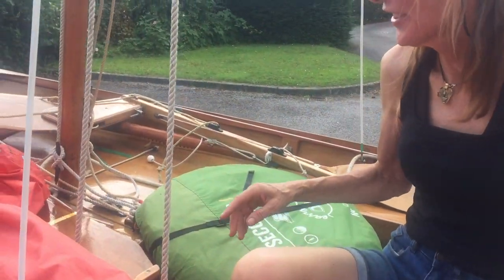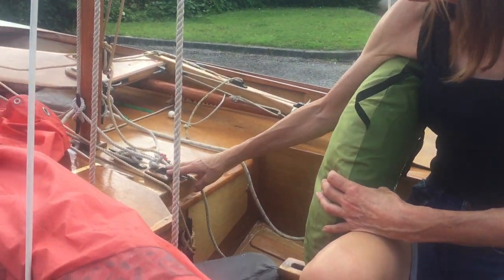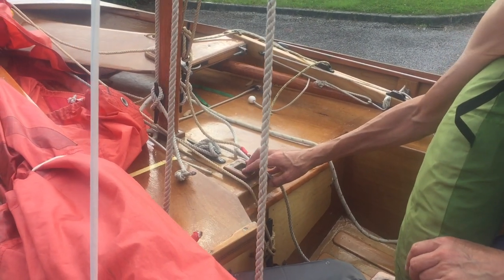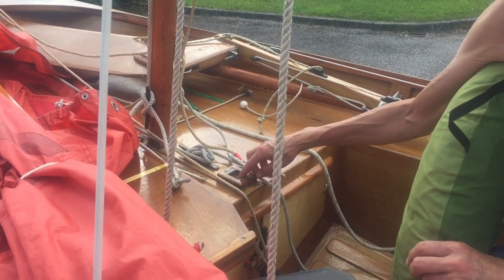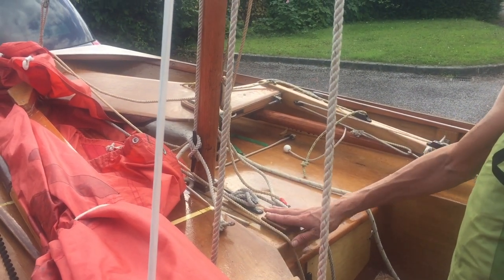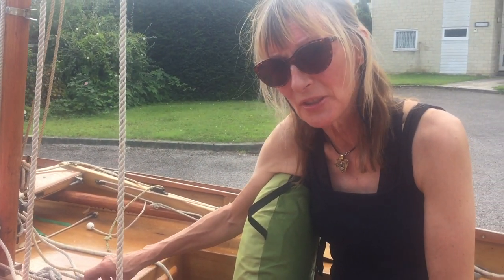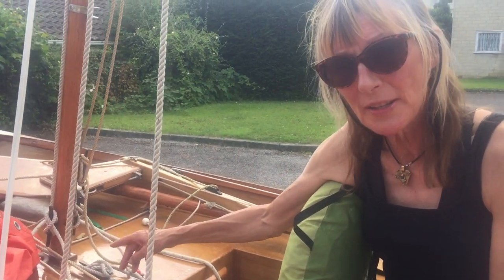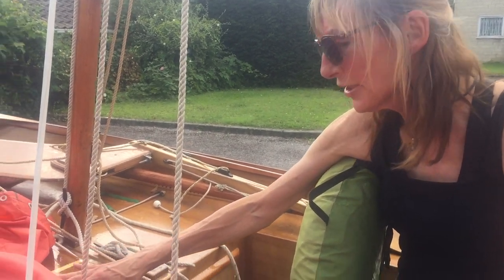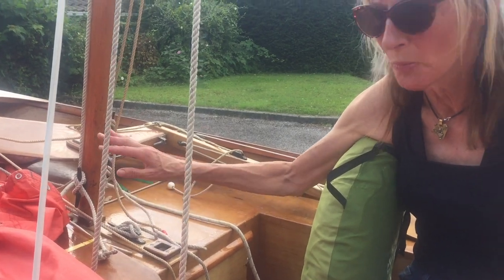Normally with a Mirror dinghy she sails in with her mast in the back position, but I've already moved the mast from the back position to the front position. You can get the pop-up tent in with the mast in the back position — it's not impossible — but if you move it to the front position you have a little bit more room and also a really nice shelf you can use to prepare food on.